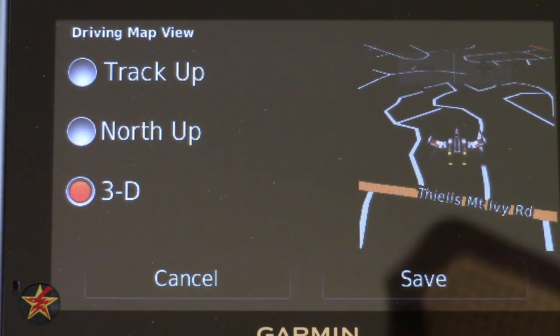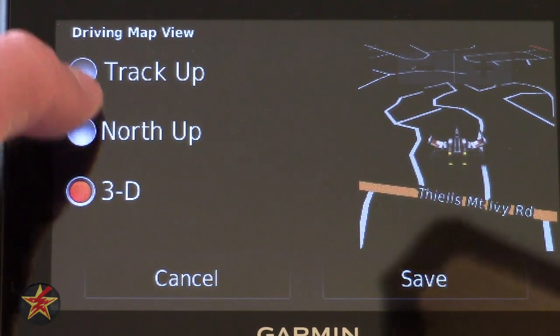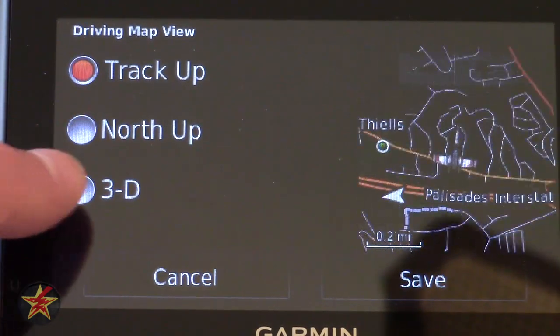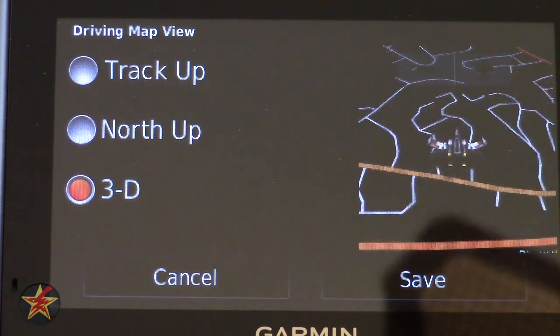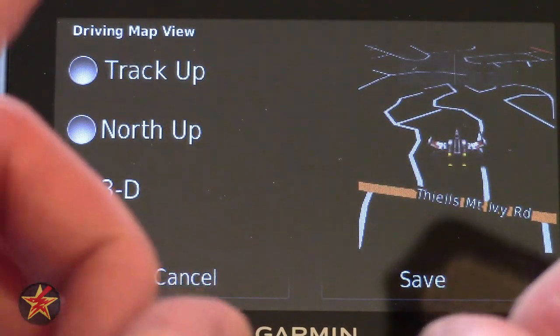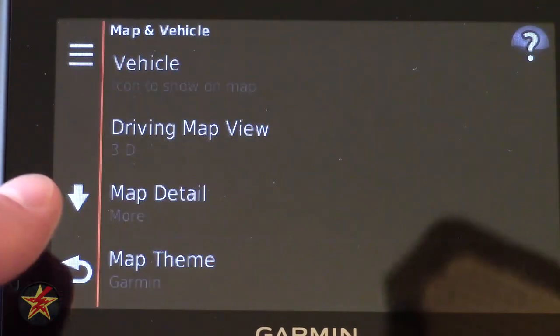Under Driving Map View it shows you the orientation of your maps. You have 3D, north up, and track up. Selecting each one changes the view — north up keeps the map fixed, track up rotates with your direction, and 3D puts you in a 3D-ish field of view.